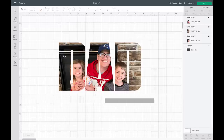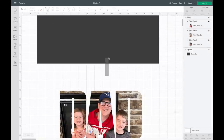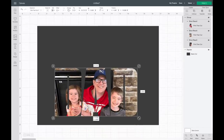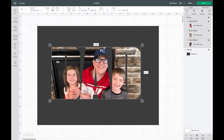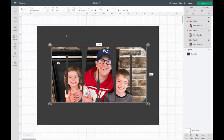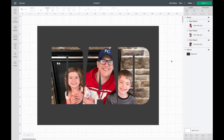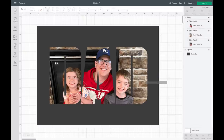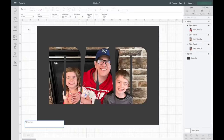Now I'll select all three letters and group them together while I figure out the sizing so everything stays the same size. I'm going to slide this over my picture frame template and figure out how big I want to make it. I'll be adding text at the top and bottom cut from vinyl, so I don't want it to fill the entire frame. I'll highlight over the rectangle and 'DAD' and hit Align > Center.